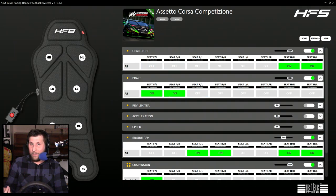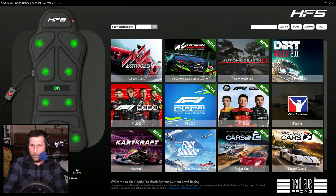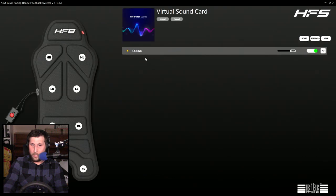With the computer sound card option, when you just have it on, it's just like a massage chair. When you go to the virtual sound card, you really don't have many options. If something is louder than something else, the motors will fire off at a higher intensity.